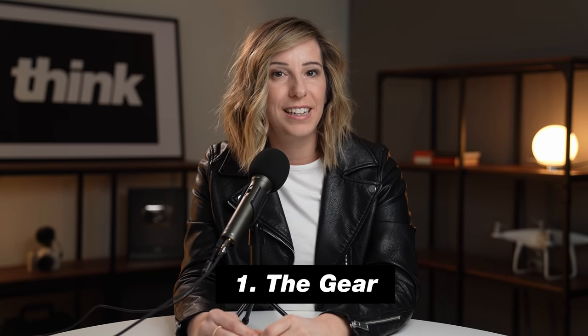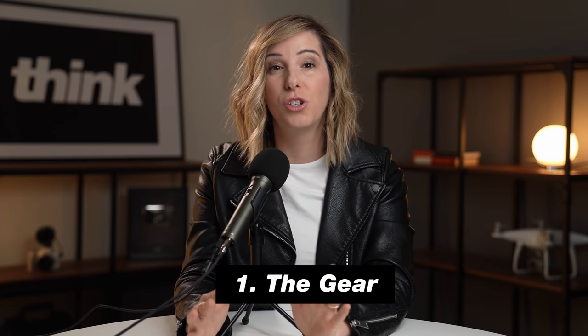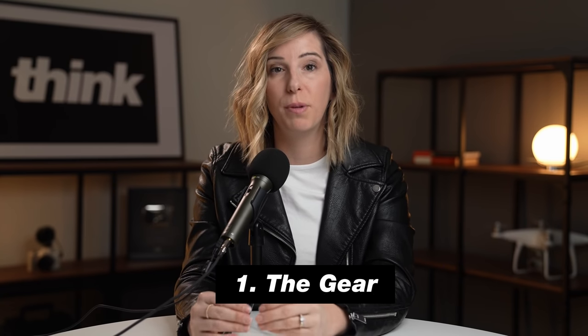Number one is the gear. Getting started with your podcast is all about the audio — we're going to be talking strictly about audio-type podcasting. The first piece of gear that you need is probably something you already have. You can actually use the onboard microphone from your iPhone, or you can use the headphones that come with the microphone to record a podcast. I don't recommend doing this outside or in an echoey room. You can take your phone into a closet and record a quality podcast, so you can get started today with what you have.